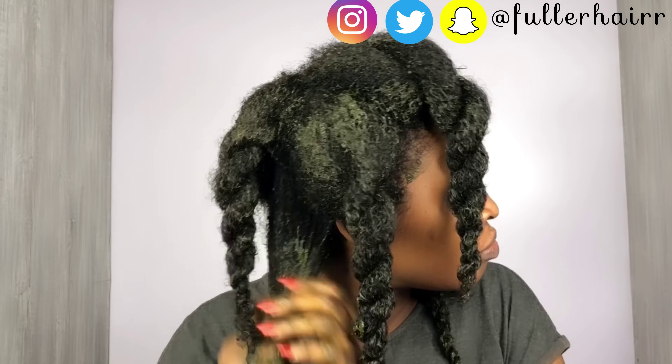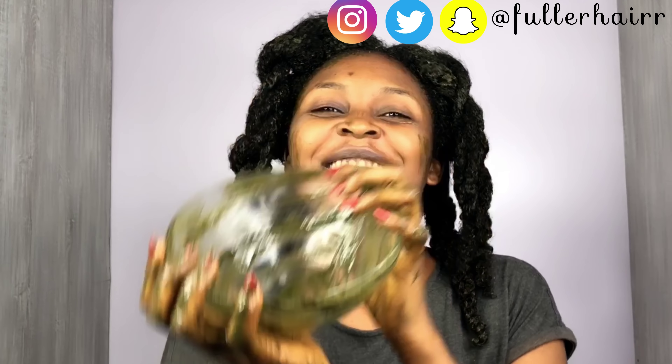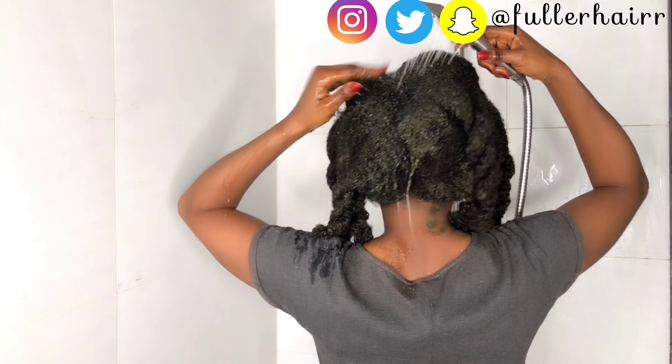I got some comments from my last video asking whether I had issues with the product getting to my scalp. I have low porosity hair. My cuticles are closed — that's what low porosity means. Products tend to find it difficult to get into the hair strands; they sit on top and don't absorb easily. It's also hard for water to saturate your hair when washing, and it takes a long time for your hair to air dry after washing.